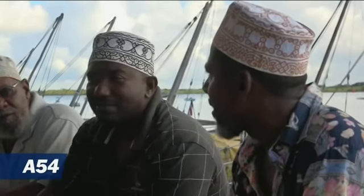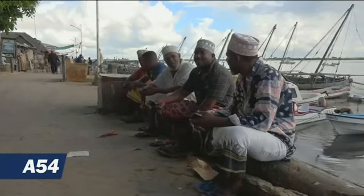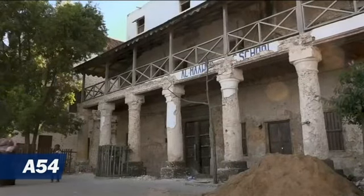Fishermen who are concerned about the impact on their catch oppose the port construction. The construction has broken all the rock where they used to go fishing, and they cannot anymore. Activists worry the projects could also thwart efforts to preserve Lamu town in its unique character.